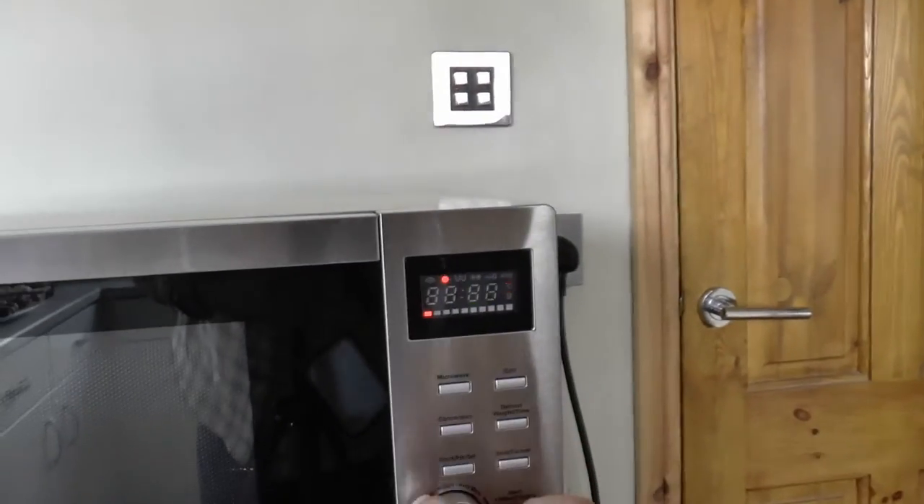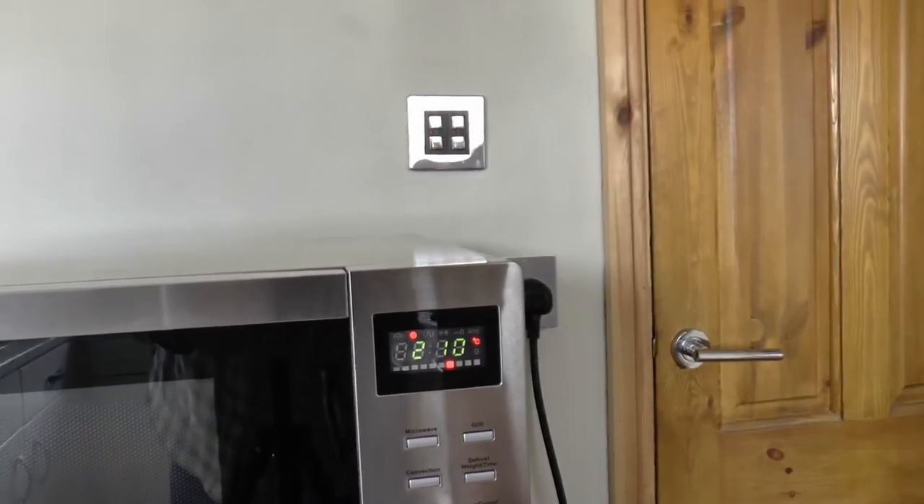First, put the oven on at 210 degrees Celsius to warm up.